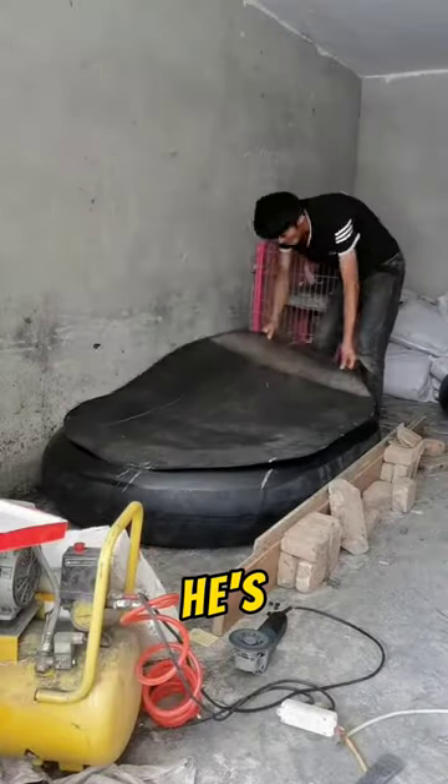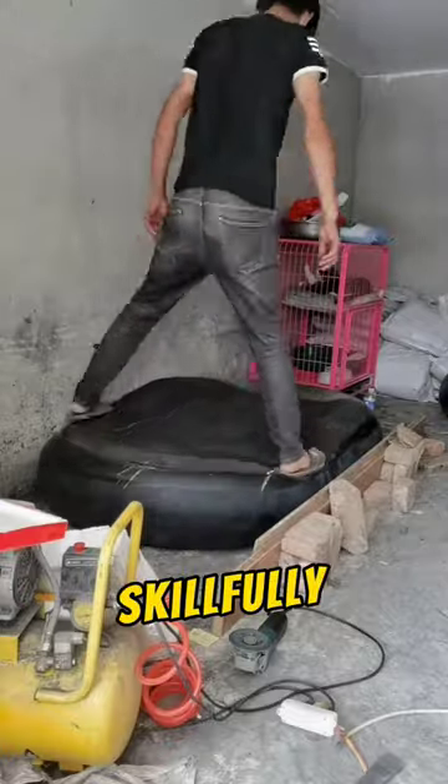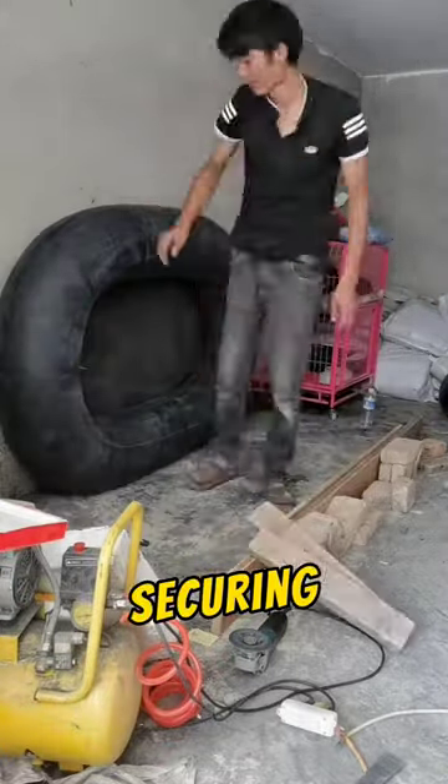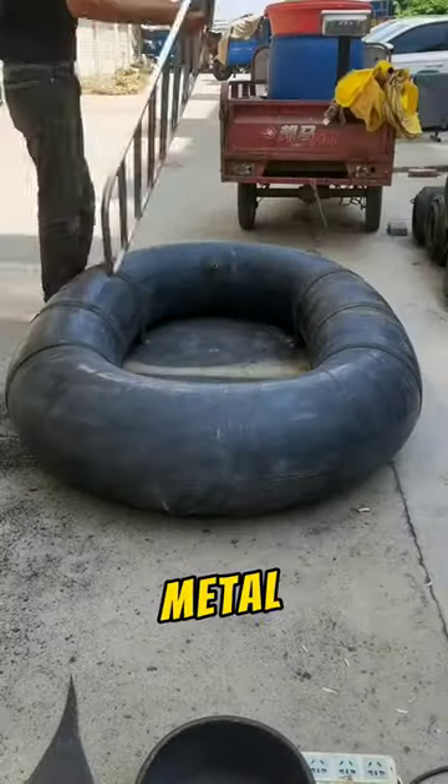This guy is an absolute genius. He's crafting a water rafting boat out of a simple tube. Watch as he skillfully attaches a sturdy rubber patch to the underside of the inflated tube, securing it perfectly in place. And now he's in the process of adding a metal stand to it.